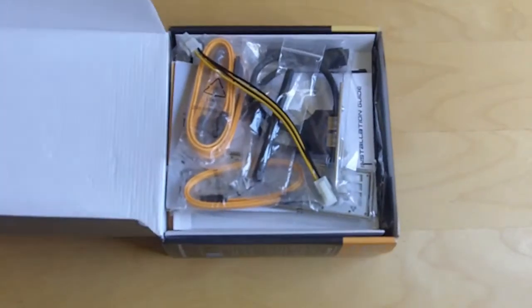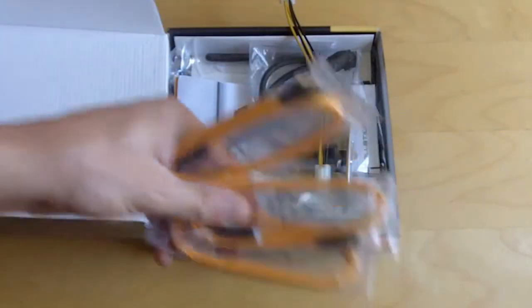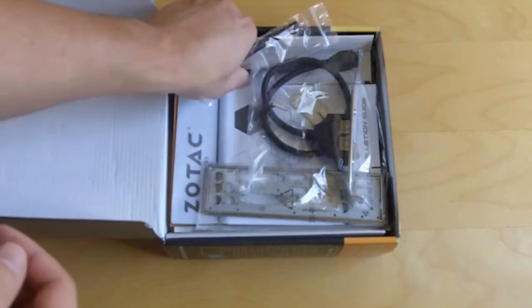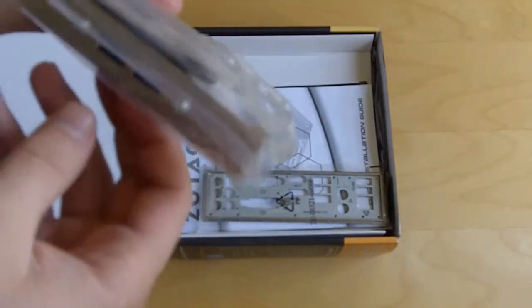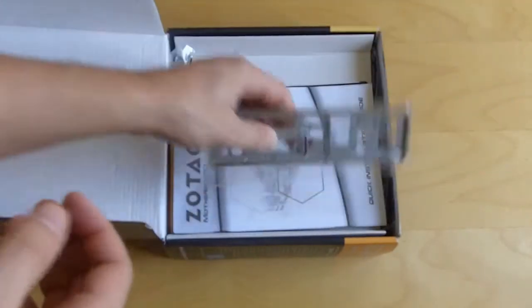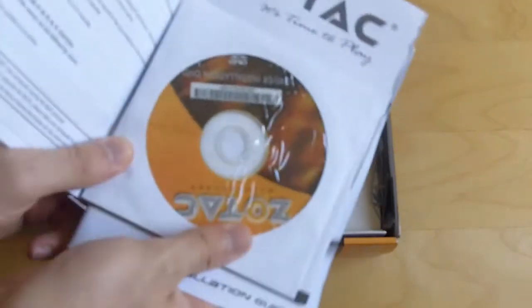Starting off here, you have your SATA connectors — there are three. You have your power adapter. You have two Wi-Fi antennas. You have onboard USB to USB ports. You have your I/O shield. You have your Wi-Fi antennas, your quick install guide, and your user's manual, which also has your driver's CD in it.